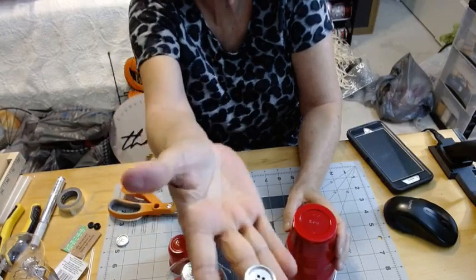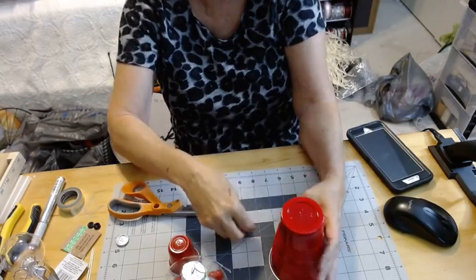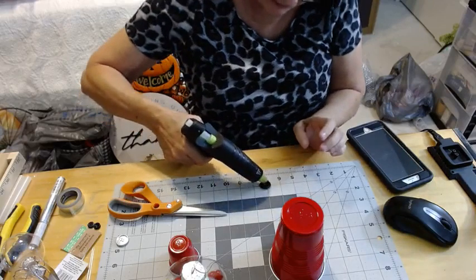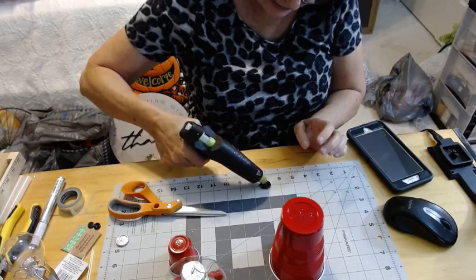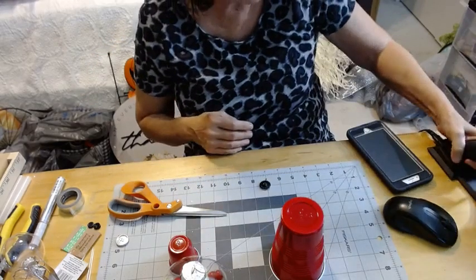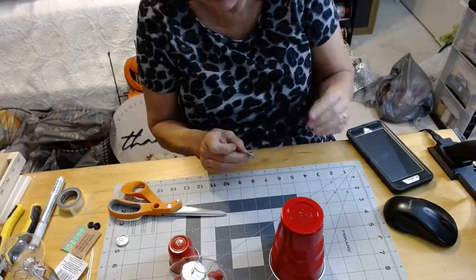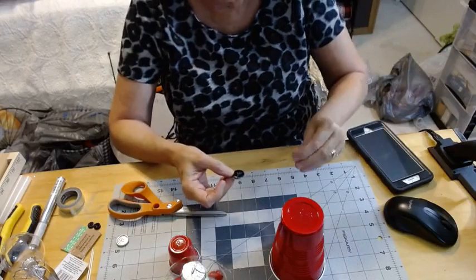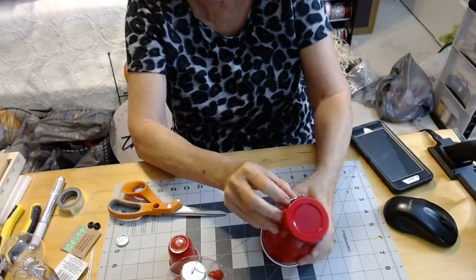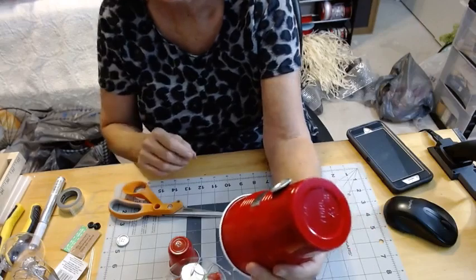Now I'm going to take one of the buttons I spray painted silver. If y'all aren't already following me, I'm going to be doing 12 days of Christmas crafts. I'm going to be real careful — it doesn't take much glue. I have arthritis in this right hand, so please forgive me. I'm going to flip this over and it's got that little dimple in the bottom which gives you a center point. Let's just make sure it's centered — oh my goodness y'all, that is adorable!